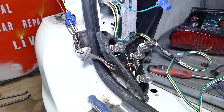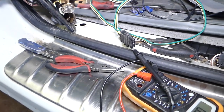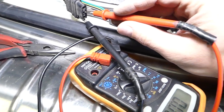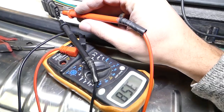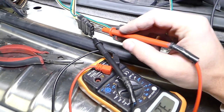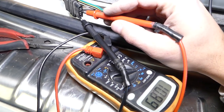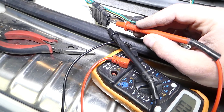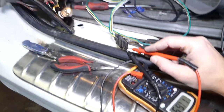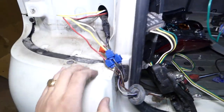So we have the lights connected and we can test everything before closing up. We turn on the left turn signal — the yellow trailer wire for the left turn signal is working. Now the stop light — perfect. Now the tail lights — that's the brown wire on the trailer side — great. Everything works on this side.